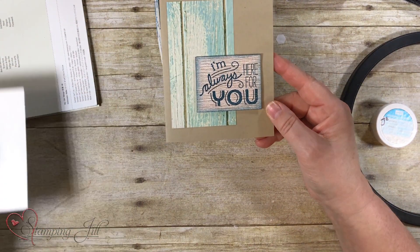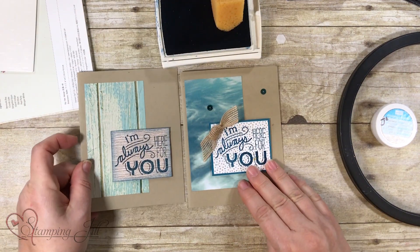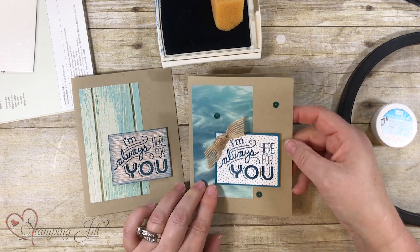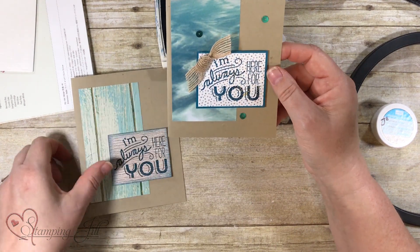Let me show you how I just jazzed it up a little bit. We've stepped it up here — we backed it with some of the Island Indigo cardstock, tied a knot, and then just put some sequins on that. Just a little step up from that version.